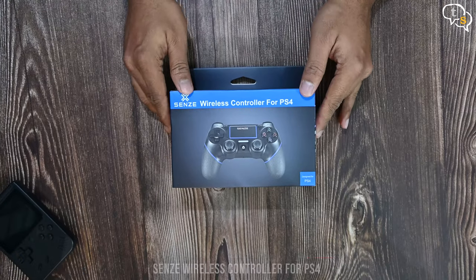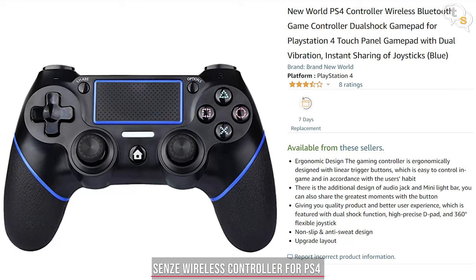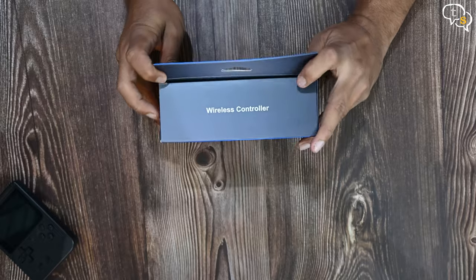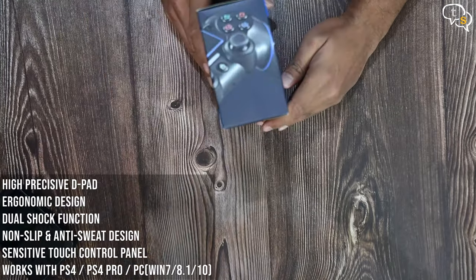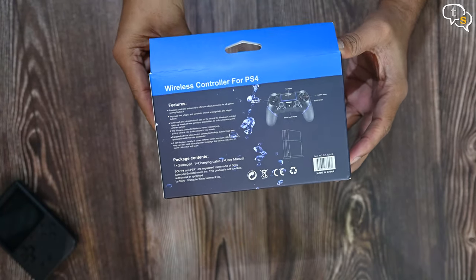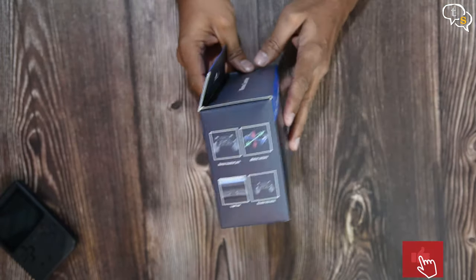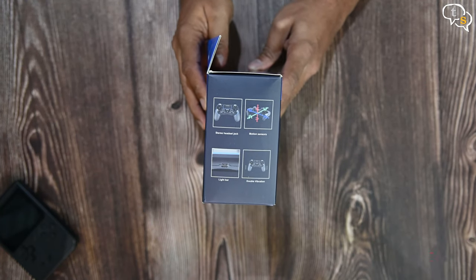Here's the packaging — quite a nice box actually. The controller I ordered online had 'New World' in the name, but the one I received has the name Sense. We have 'wireless controller' written on the top, and on the back we have the features, which are supposed to be equivalent to what the original PS4 controller has. This is a budget controller which works with the PS4 or even PCs and mobile phones that have Bluetooth. You can also use this wired on a PC.